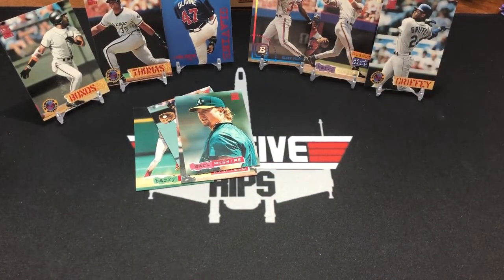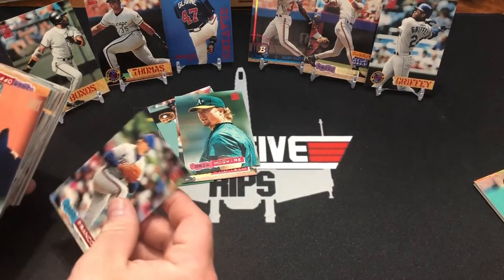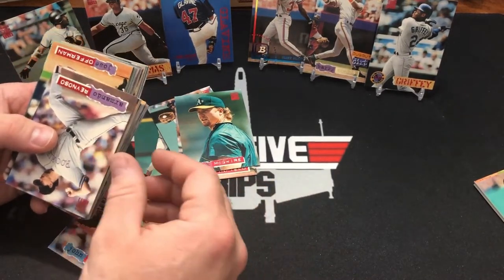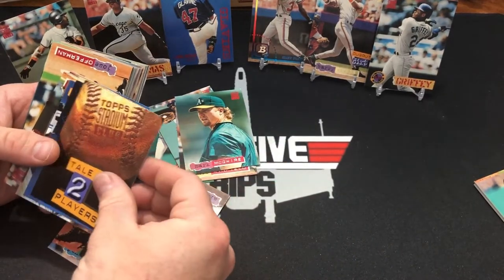Hopefully you have some over there. I'm sure we'll get a Harold Baines — it wouldn't be a box opening without Harold Baines showing up. I want to get a good name — rainbow, first day — that would make the box. We already pulled the Bowman. PD Mount — cool looking card, just not a great name. Juan Franco. Daryl Kyle. George Bell — I think we've pulled 500 of those so far.